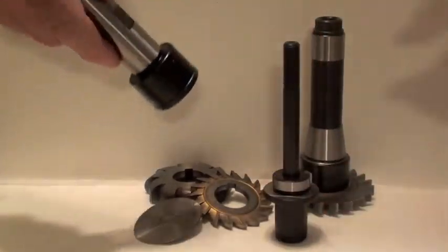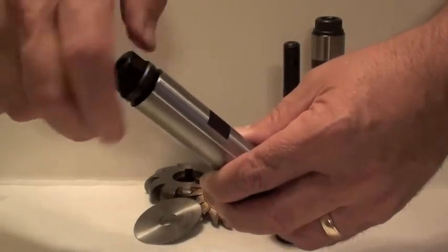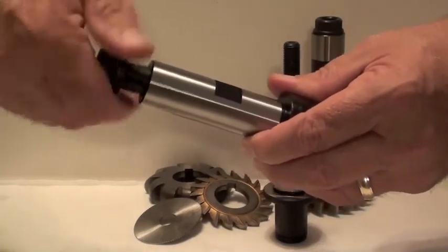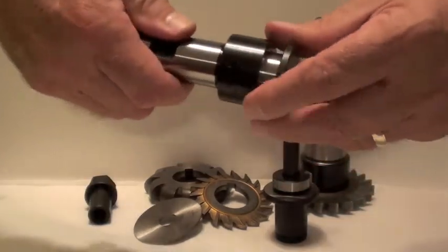We also make a series of adapters that permit the use of cutters having holes smaller than one inch. They also extend the cutter an inch and a quarter below the arbor holder, providing for better access with smaller diameter cutters.